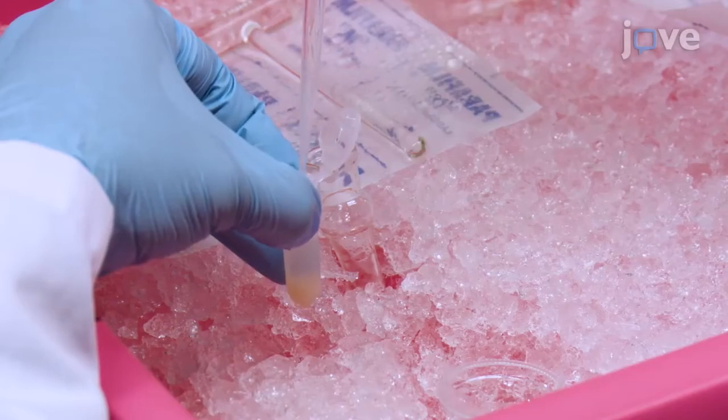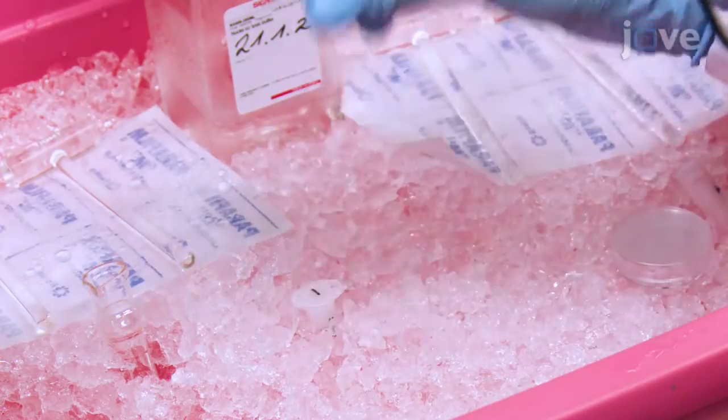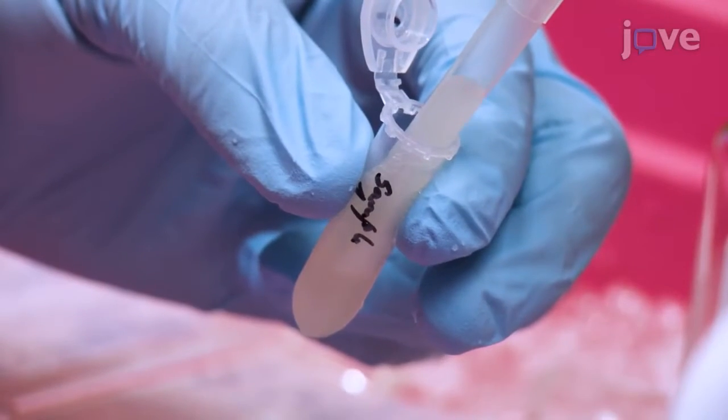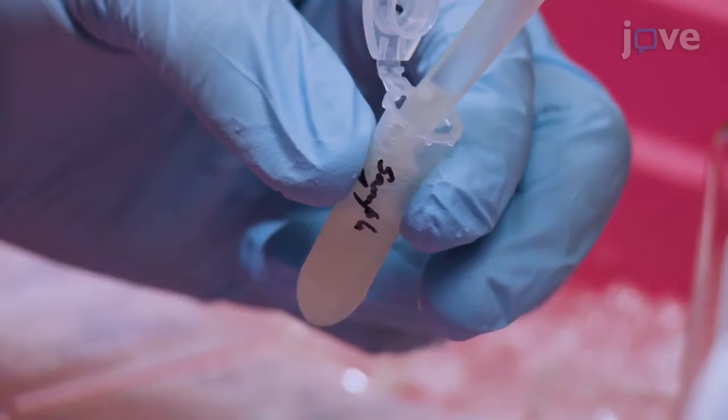Rinse the douncer and add it to the tube. Mix gently and incubate on ice for 5 minutes, mixing with a wide bore pipette tip 1 to 2 times during the incubation. Filter the entire homogenate.